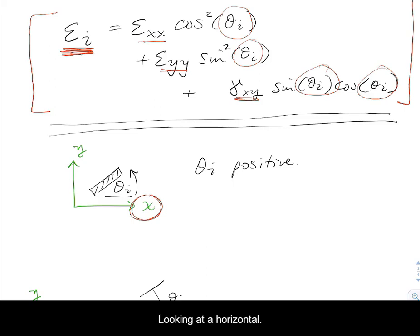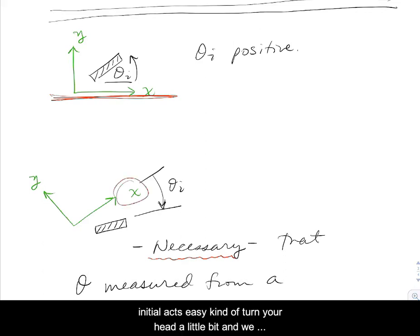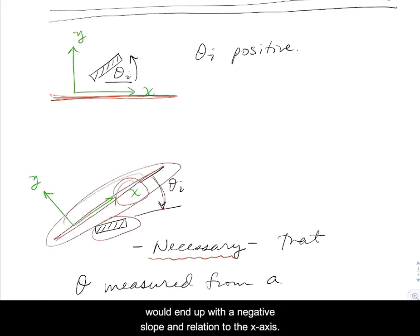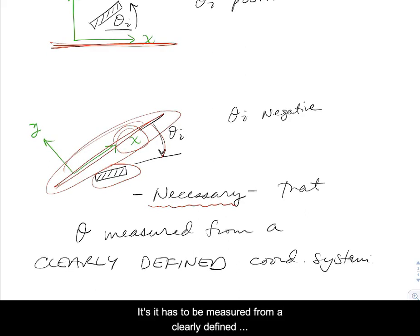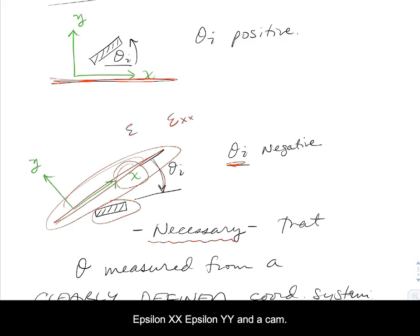Positive theta will be when the angle of the gauge with the x-axis would form a positive slope looking at a horizontal axis. A gauge oriented with a negative slope relative to the x-axis would give a theta i that is negative — again, measured from some initial axis. So theta has to be measured from a clearly defined coordinate system and just needs to remain consistent. That theta is going to relate back to the initial strains: epsilon xx, epsilon yy, and gamma xy.